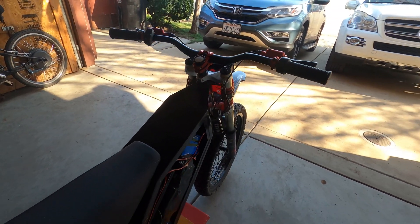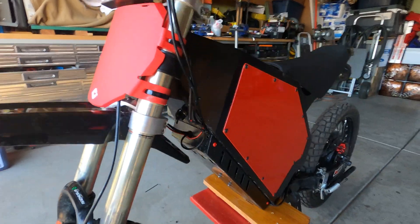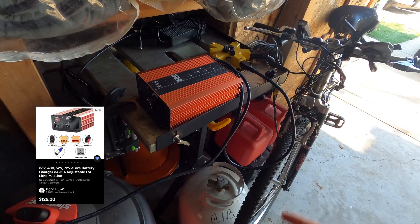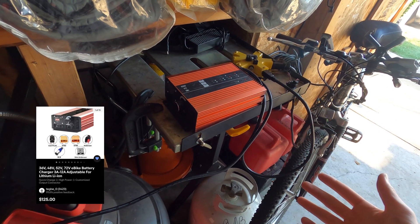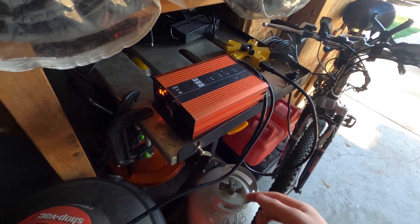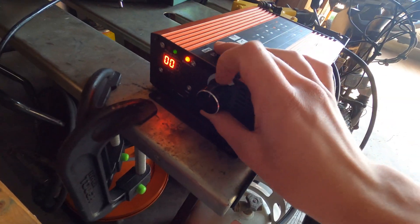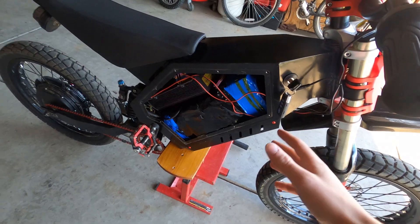With the frame you will get all the spacers, the keys, and the bearings, so you don't have to worry about any of that. It also comes with a charging port, and speaking of the charging port, you will need a charger. This charger I have here is more on the expensive side, but it is really nice — it can charge up your bike very fast and it's adjustable, so at night you could slow it down or speed it up when you need to charge faster.